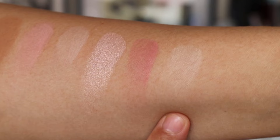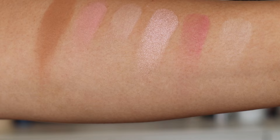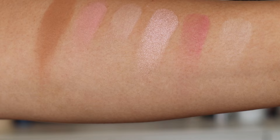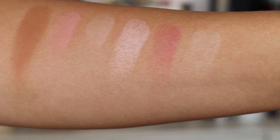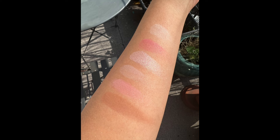Let's take a look at these as an arm swatch. We start with Diffuse Light, the existing finishing powder; then the new Rose Fusion blush; then the new Opal Strobe Light strobe powder; then Ethereal Light, the existing finishing powder; then Diffused Heat, the existing blush; and finally the new bronzer, Lunar Bronze.